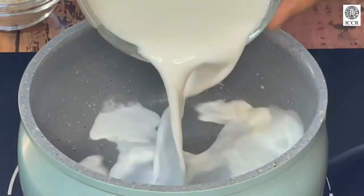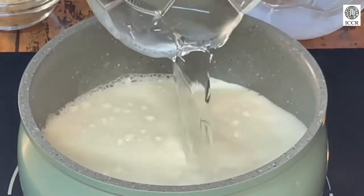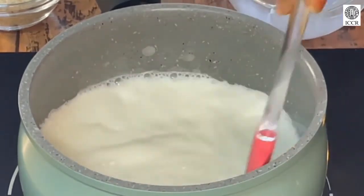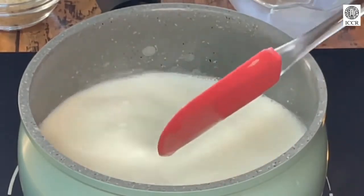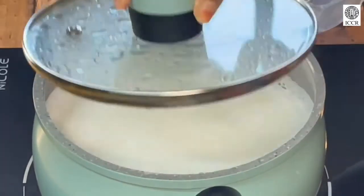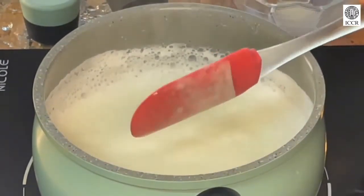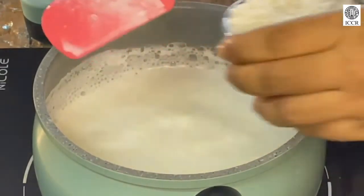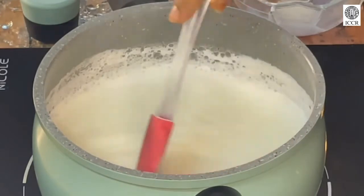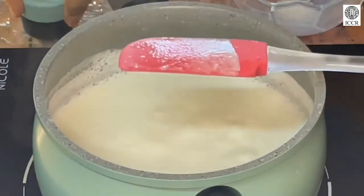Now let's put the milk into the vessel and we will add water to it. Keep stirring so that it does not get stuck at the bottom. Now close it with a lid and wait until it comes to a boil. I think the milk has come to a boil — let's stir it a little bit. Now we can add the rice. We have added the rice; close the lid and keep a check, stirring in between.